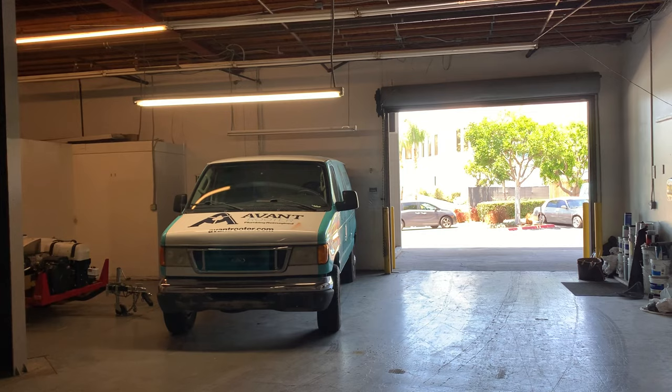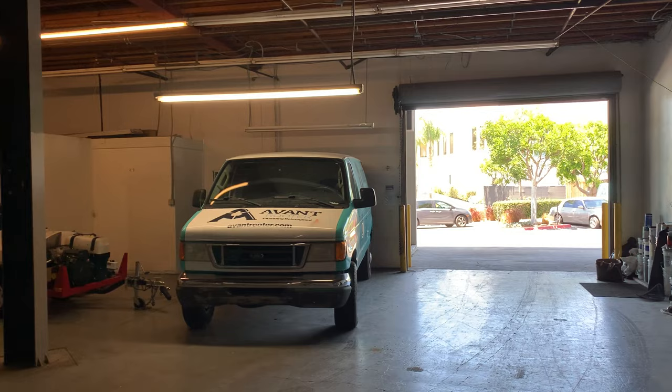Howdy, y'all. Jeremy Larson with Berkshire Hathaway Home Services, PenFed Realty, Texas.